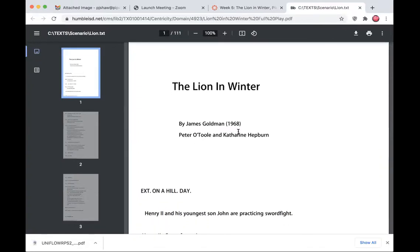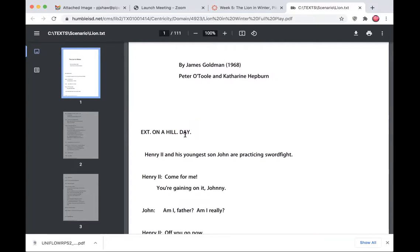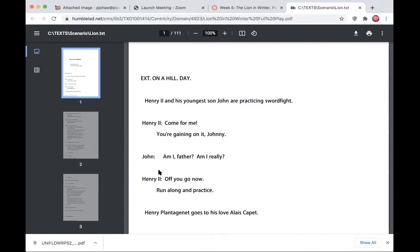This is the version we're going to work on. What's different about this compared to a typical script is that you're not seeing a character list, so you'll need to make a character list as you read it. That's a fairly typical thing anyway — you'll want to take some notes about each character. We have Henry II, we have John, who is clearly his son — so now we're starting a relationship and family tree — and then there's his love interest, whose name can be pronounced multiple ways: Alice, or Alaise.